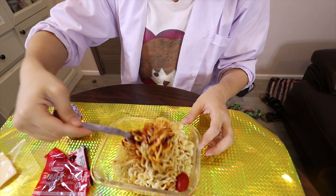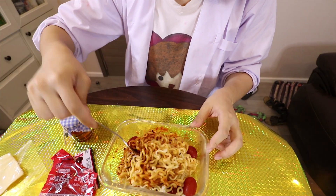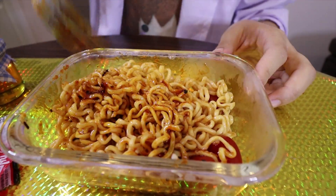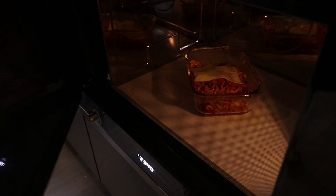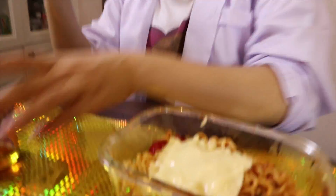Oh my gosh. You guys see — super spicy. Now I'm going to add my cheese here and do the microwave again for 30 seconds. Whoa, smells so spicy. Okay, so now let's try the noodle first.